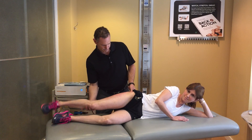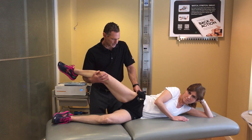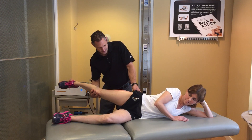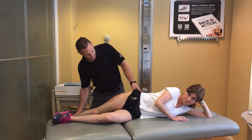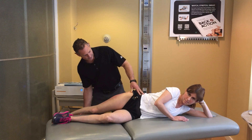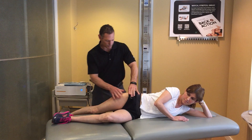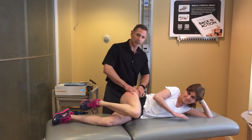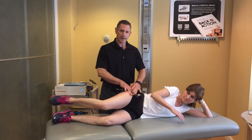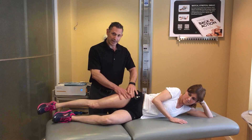Then I would take my hands and try to find the exact area. This is called active release technique, and I can feel really high up over that tensor fascia latae. Then I can feel it right along that glute medius as it attaches into the hip. I would loosen this up quite a bit before we did any of the EPAT therapy.